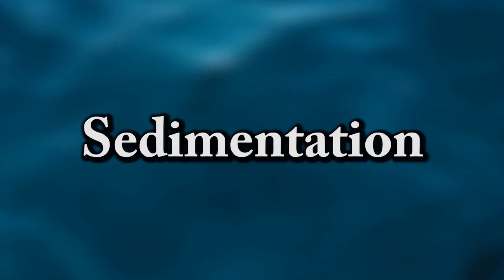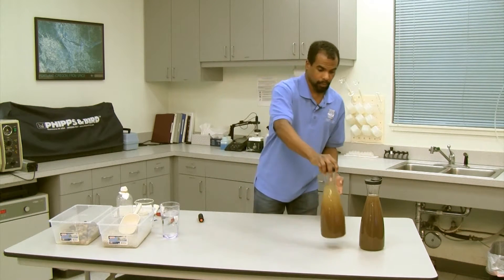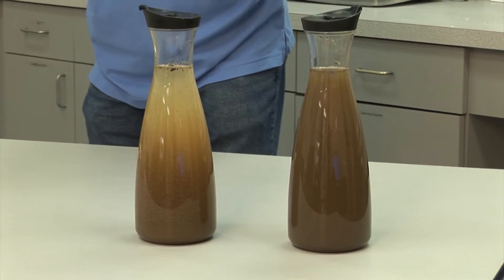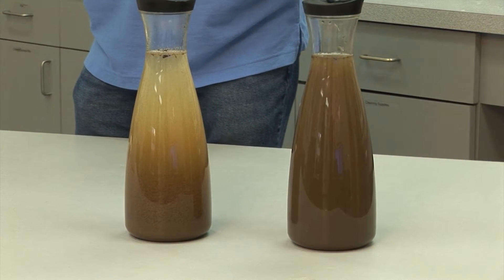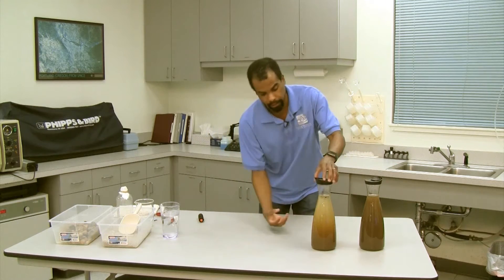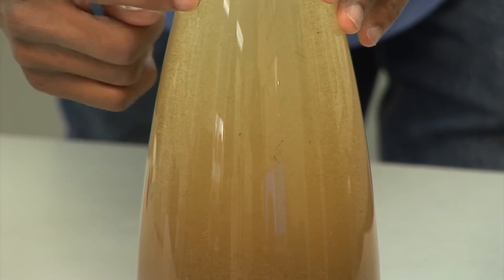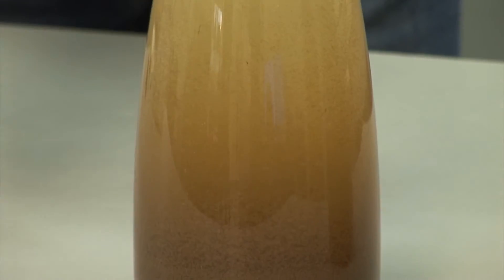Step number two is called sedimentation. What we do is take the water that's been coagulating and just let it sit for a while. As the solids clump together, they start to form something called floc. As the chunks of floc get larger and larger, they get heavier and just start to go down to the bottom. That's why the top is a lot lighter than the bottom — all the heavier sediment is actually dropping to the bottom.